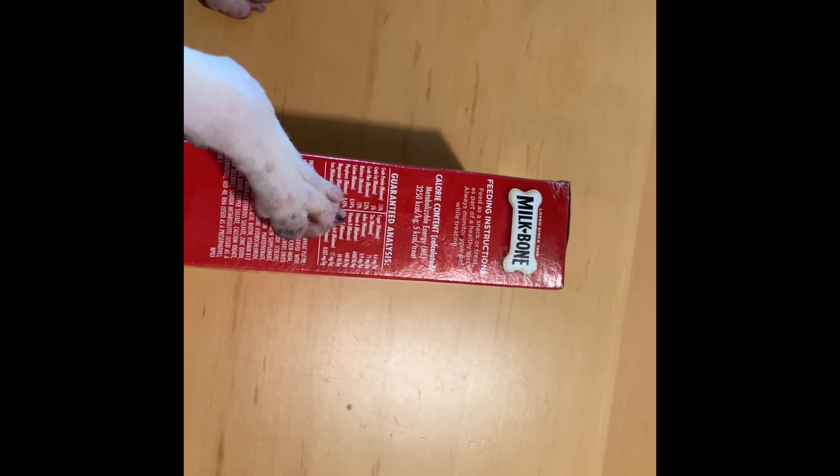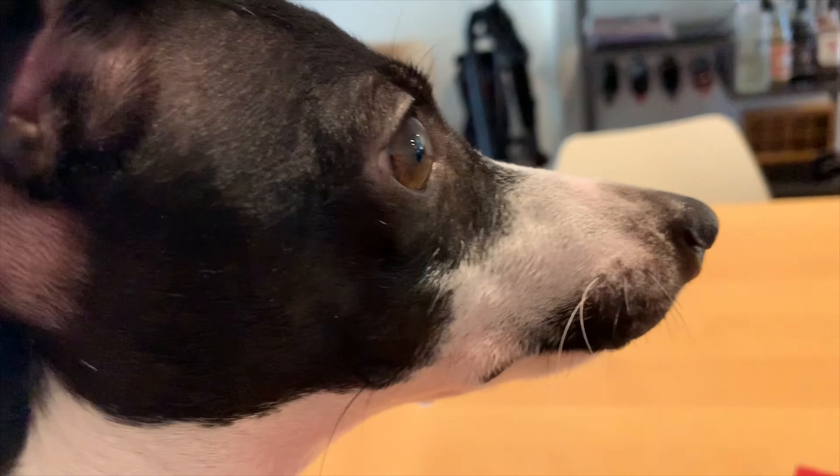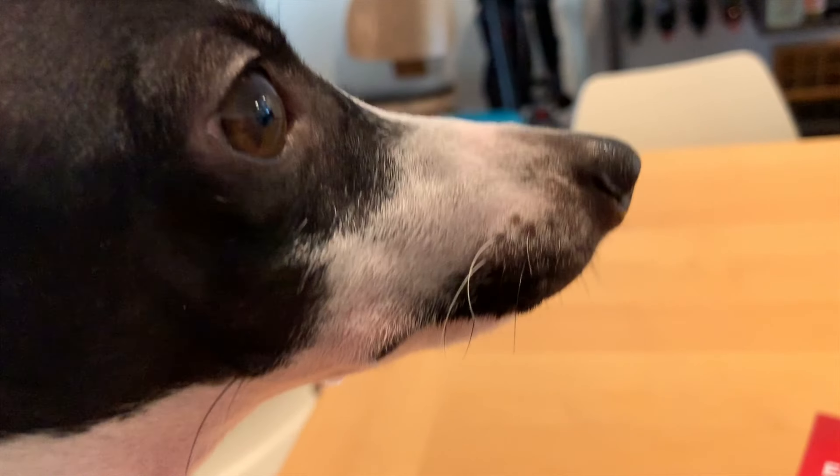So the feeding instructions, calorie content, guaranteed analysis, and ingredients are here. The first five ingredients are ground whole wheat, wheat flour, meat and bone meal, beef fat, and poultry byproduct.